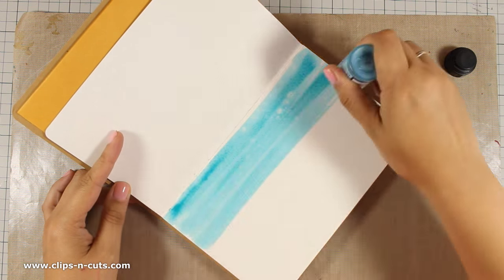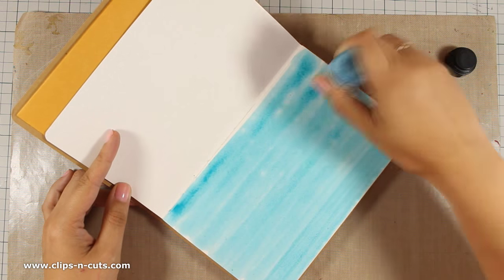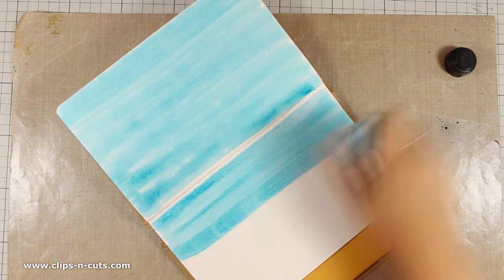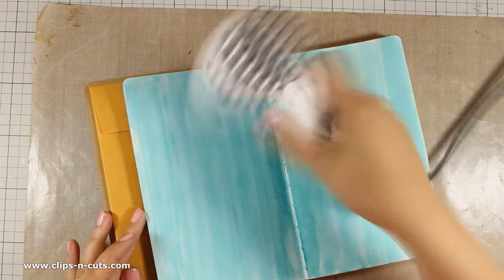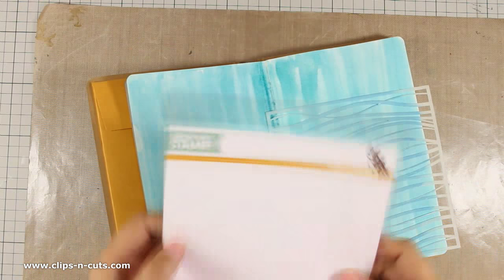The color that I am using is Broken China and I am applying it on both my pages. I am making sure that I cover up the pages and I don't go over the same area again and again, since I want to have a nice and light color. I have used my heat gun to speed up the drying process and now I'll use the stencil.